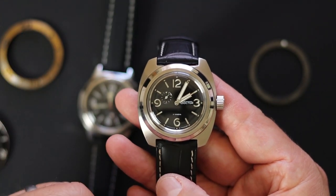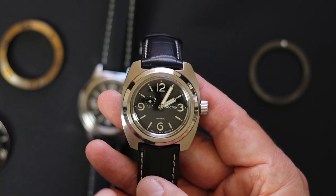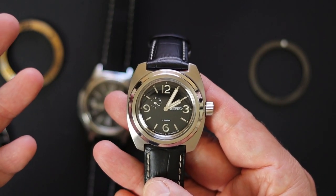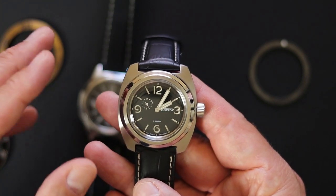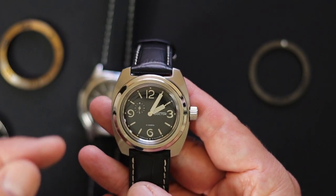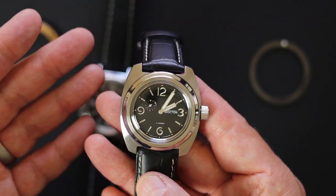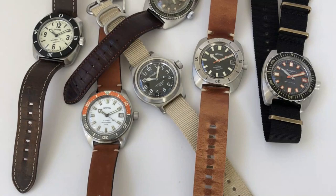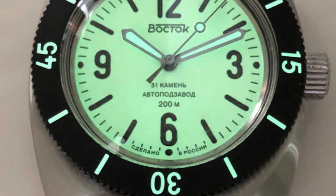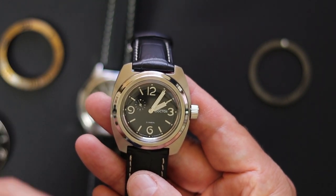I thought I'd show you this particular watch because I'm going to mod it pretty soon and I wanted to show it before I do so. I've actually modded a lot of Vostoks — they are addicting, I'm going to throw that out there right now. If you've never owned a Vostok and you end up buying one, it probably won't be your last. These are fairly inexpensive watches, and the Russian watches — what I've found is they're very tough, very reliable, and they're easy to adjust the accuracy if you want to go that route. They're really easy to mod and a lot of fun to mod.